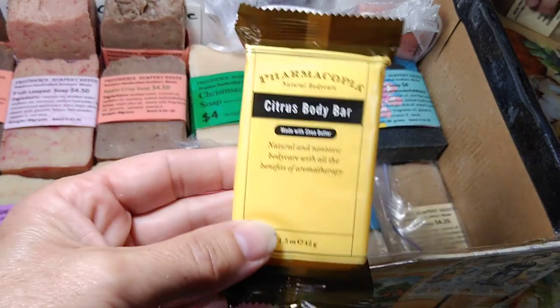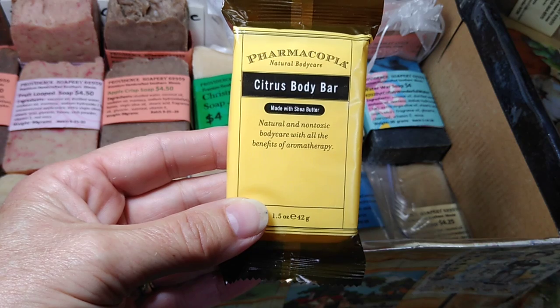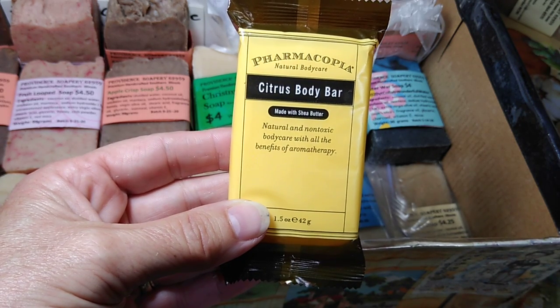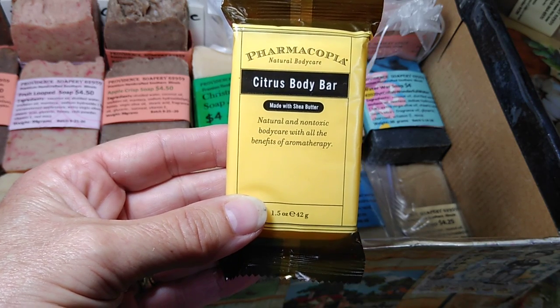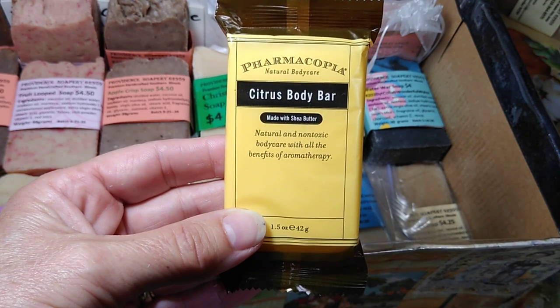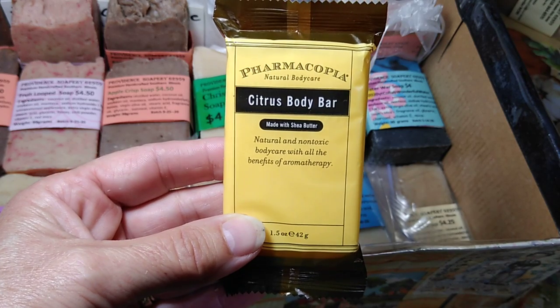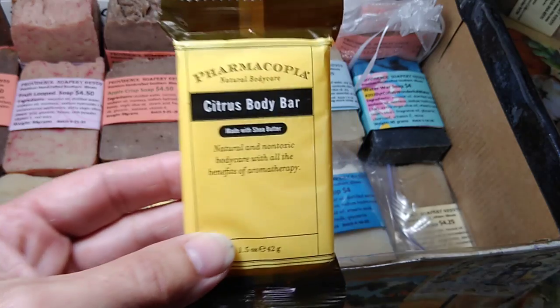I recently got a soap from a hotel. Do you see how it says 'natural and non-toxic body care with all the benefits of aromatherapy'? That's a bunch of goobly gawk talk. It's possible that aromatherapy has benefits, but I can't claim any of that — apparently this company can.